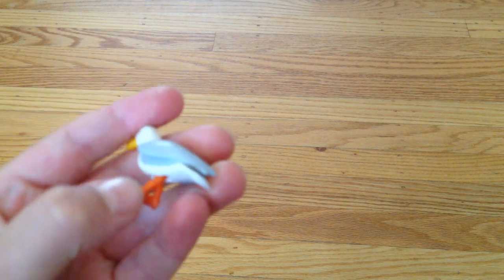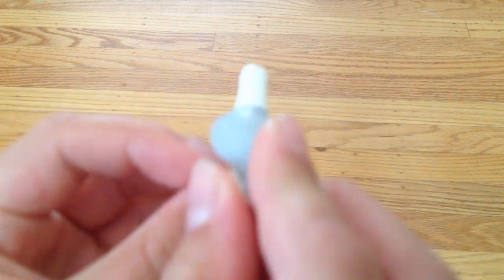Here is a seagull. He can move his legs up and down.